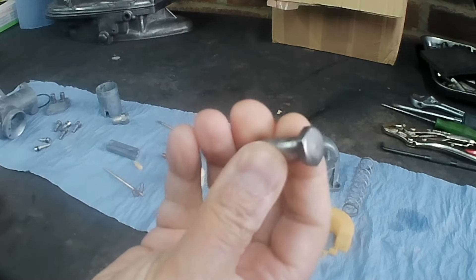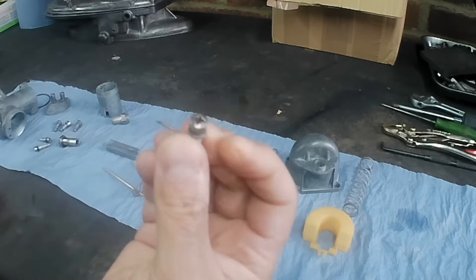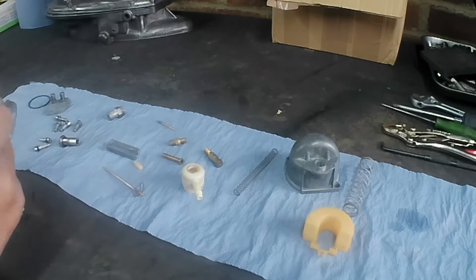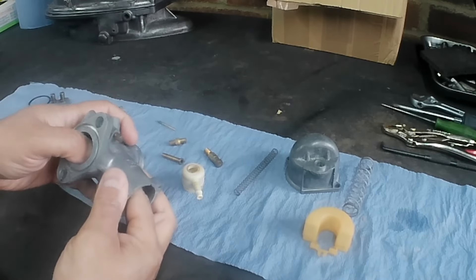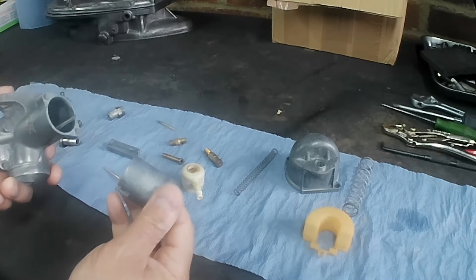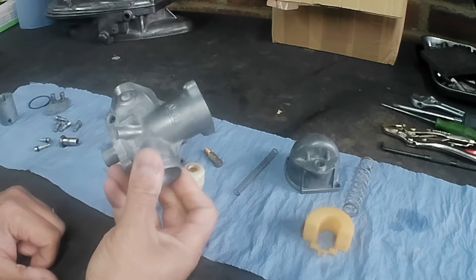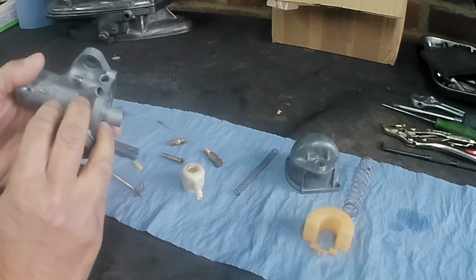Bits like this have been on the buffing wheel so they're nice and shiny, all the rust's gone, same with all the little screws. I've decided with this carburettor to order a gasket set. The engine will start and run on this, it just won't be as good as new. We'll get the engine going on this, and then later down the line when Peter decides he wants to change the carburettor he can do.